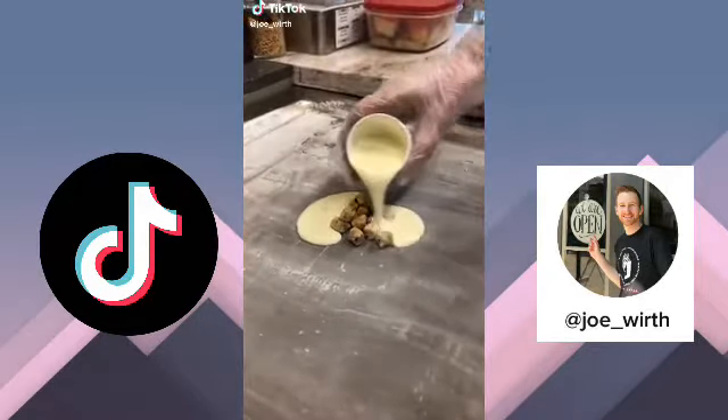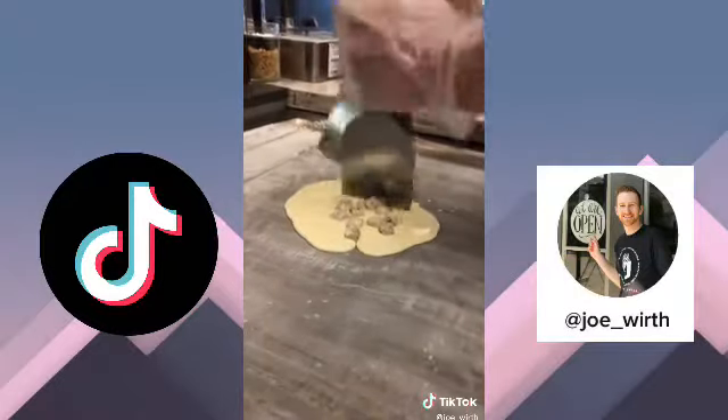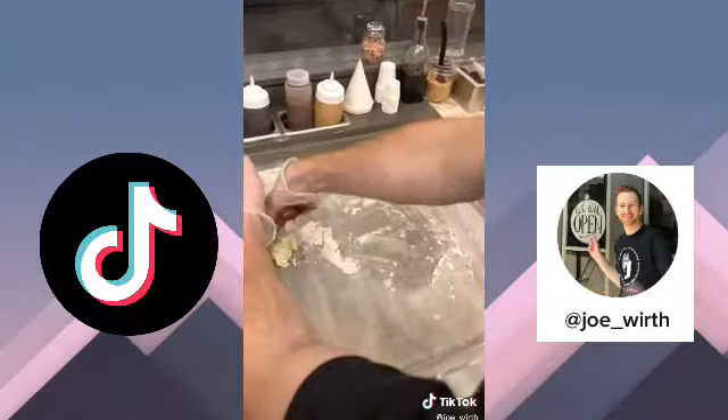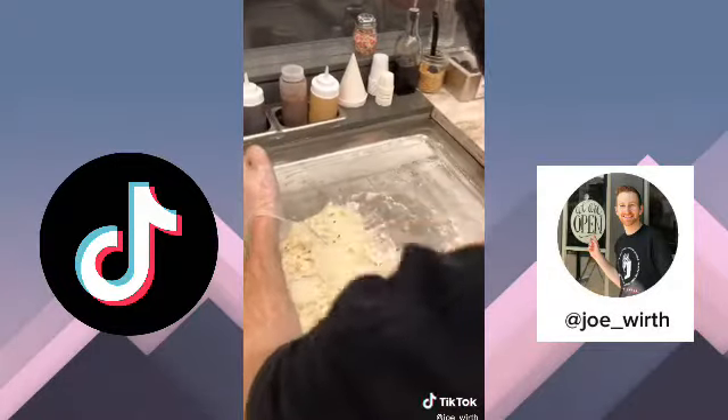What's up guys, we're doing chocolate chip cookie dough rolled ice cream today. Although we don't serve this on our menu, I get asked a lot about chocolate chip cookie dough ice cream — we do have it as a topping you get at the end. So I thought I'd grab some today, put it on the machine, and roll one up for you. We're making a small one today, so that's why we're only spreading it half wide.